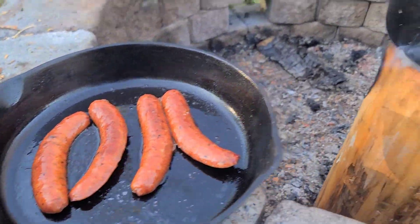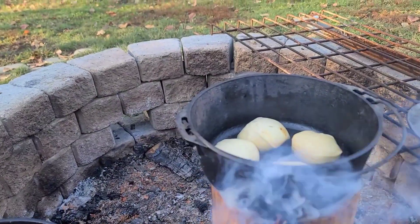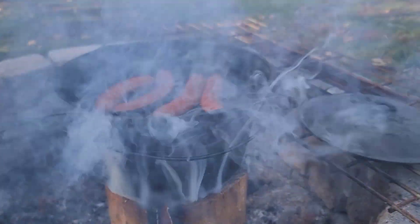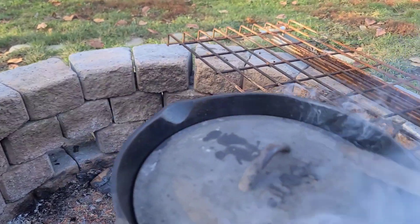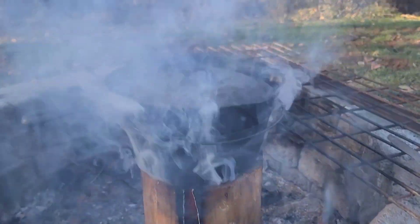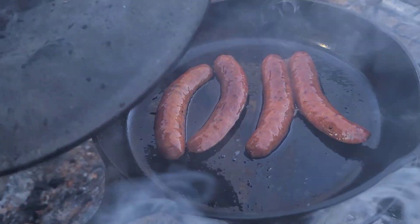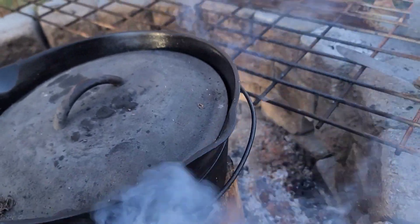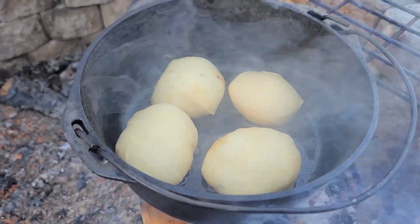The sausages are just about cooked but the biscuits still need some attention, so we're gonna stack these like this. I don't think this fits on here as perfectly as I'd like, but that'll build some heat. That's plenty hot — seems to be working.